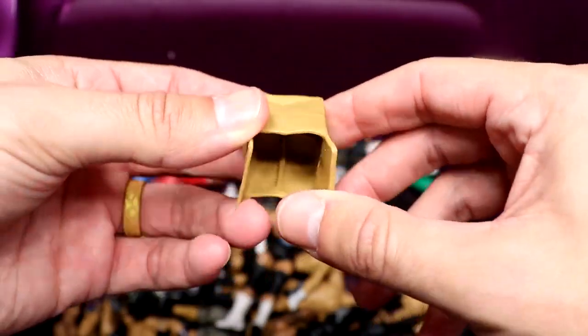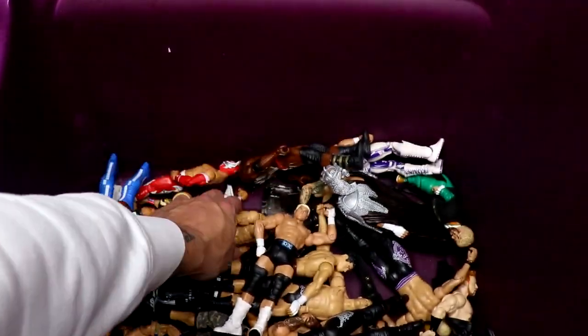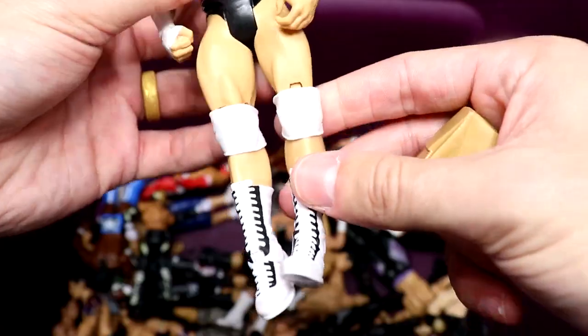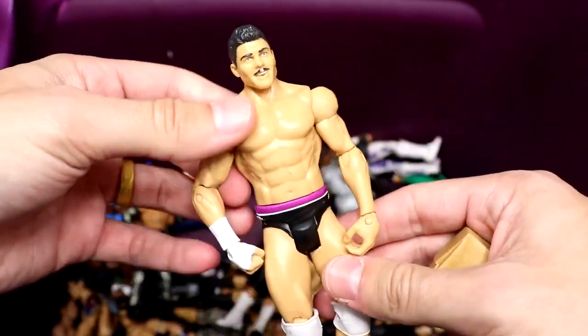It looks like we have the bag that goes to the Elite 13 Cody — that's a pretty good accessory. You can put it on the mask. And here's Cody — I think this is the Elite 20 head sculpt with white knee pads. Pretty quality basic if you ask me. Not bad at all — you've got a little something special going on there.